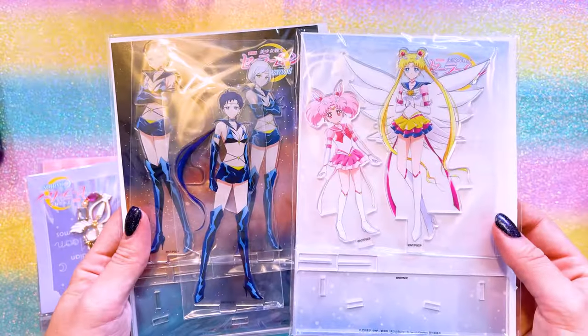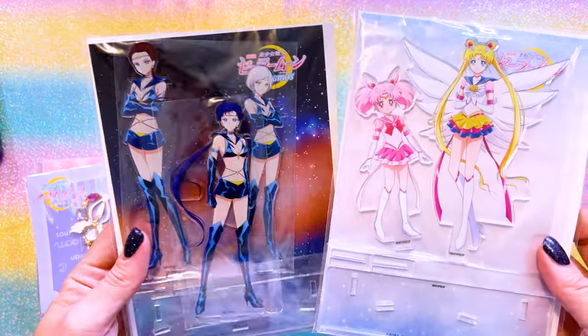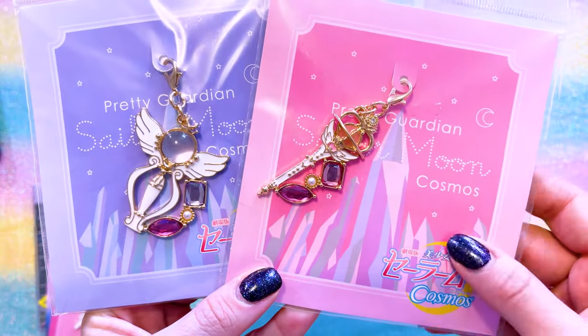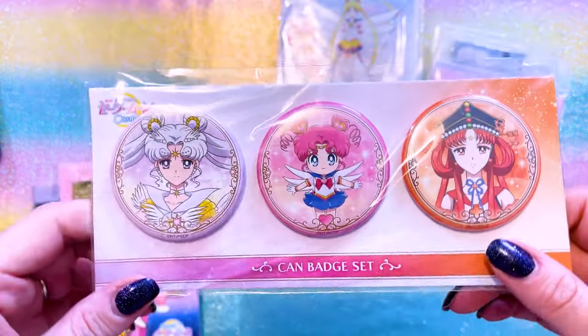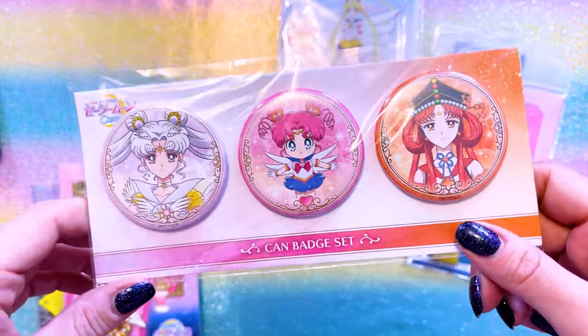Got a couple more acrylic stands - one featuring Eternal Sailor Moon and Sailor Chibi Moon as well as the Sailor Starlights. These are some little keychains that came out at the Sailor Moon store - I love both of them and the sparkly gemstones are super shiny. A trio of very simple can badges were also released at the theaters as special merchandise.